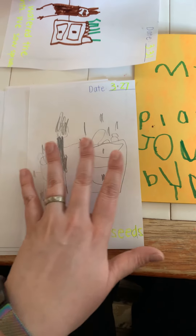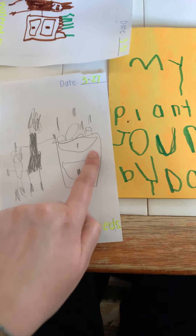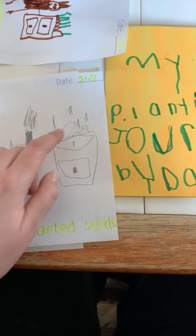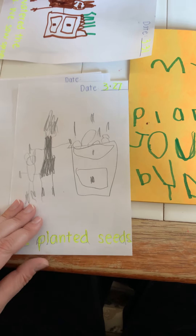And then he drew a picture — that's me, that's him, and that is the area. It's a drawer set where we're keeping our plants, and that's us with the seeds. So that's his first day.